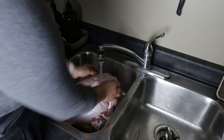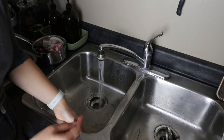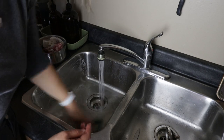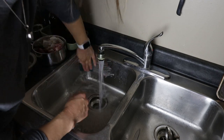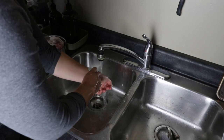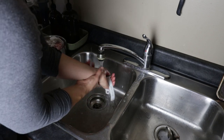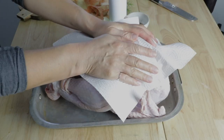I do like to rinse just to freshen things up a little bit, but I'm just really careful to have really low water pressure, really not be splashing anything around, and then once I'm done I give the sink a big old clean down again with lots of soap and scrub — sometimes I use a cleaning product as well. Once that's done I just stick it in whatever pan I'm going to roast it in and then I dry it off really really well.